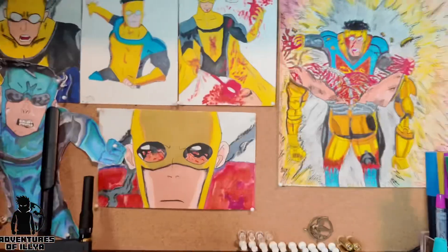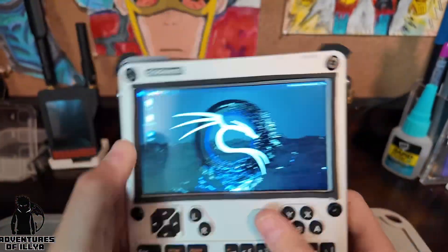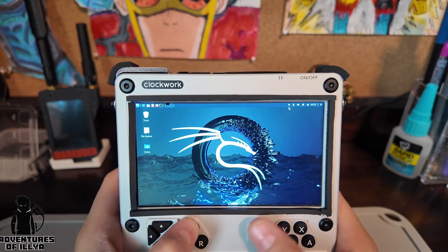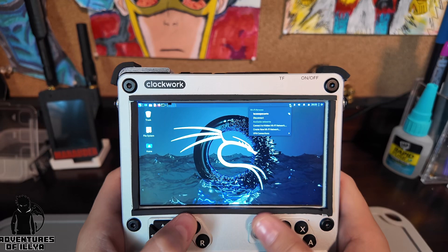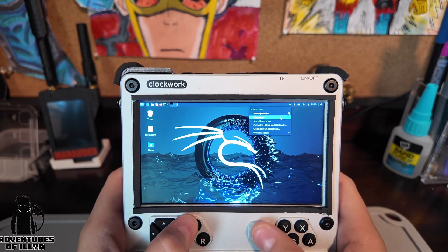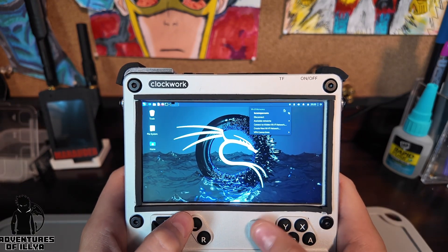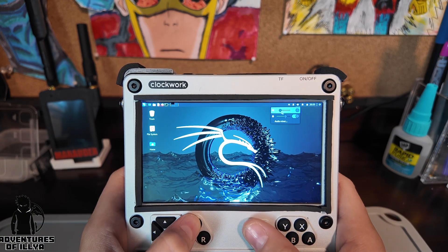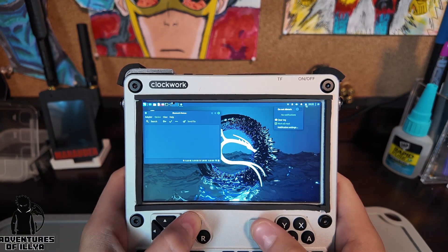Now you have Kali Linux. I'm not going to lie — this is way better than the Raspberry Pi firmware that was on there. On the Raspberry Pi firmware, the screen is not this cool. Over here on Kali, you can see the Wi-Fi you're connected to, connect to Wi-Fi networks, create your own Wi-Fi networks, VPN connections, Bluetooth, volume control, and you can change your mic — all that stuff is in here.